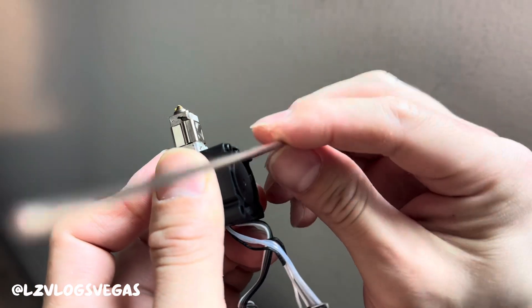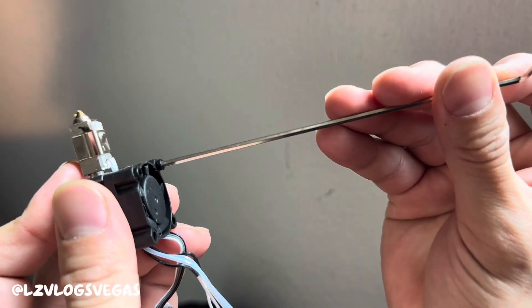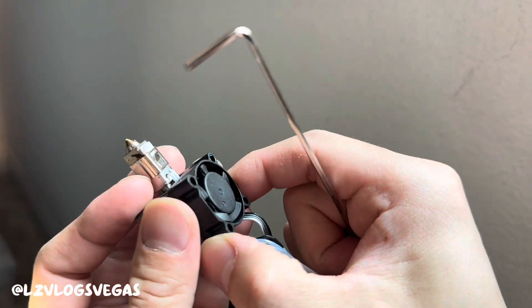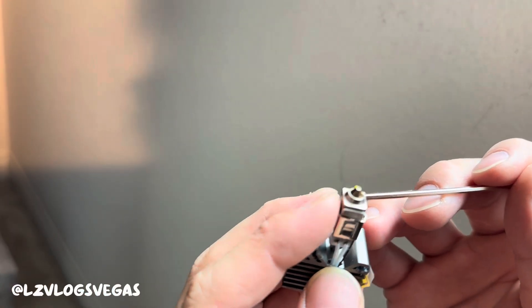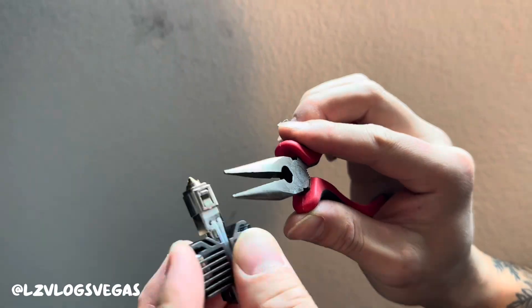Now we gotta take the fan off. There's two screws here — take one off and then the other, and then it should come off just like that. Then this piece — we need to take this off with some needle nose pliers. Just be careful not to bend it too out of shape.